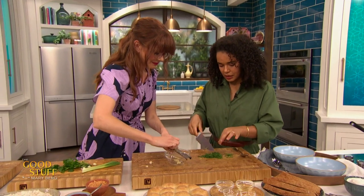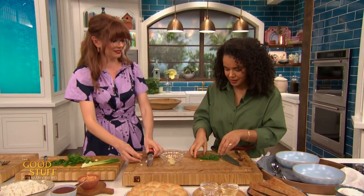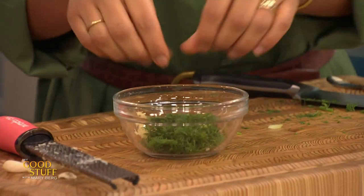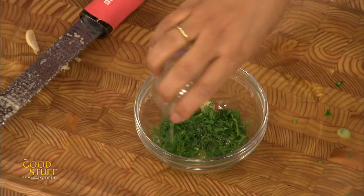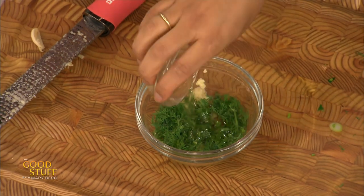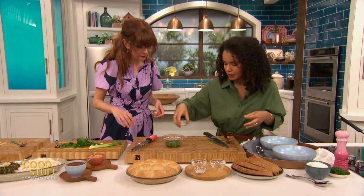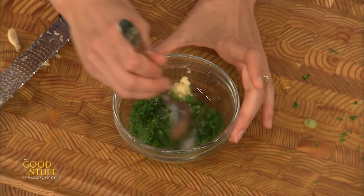We're going to throw it all into this little bowl. There we go — got it. Oh my gosh, that dill! Okay, what else goes into this mix? So into this you add some water, and we also have some oil here — just a neutral oil. And then some fine sea salt. There you go. Beautiful. You want to give it a whisk? I would love to give it a whisk.